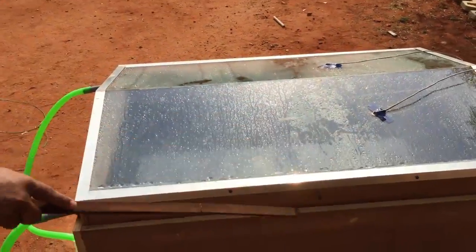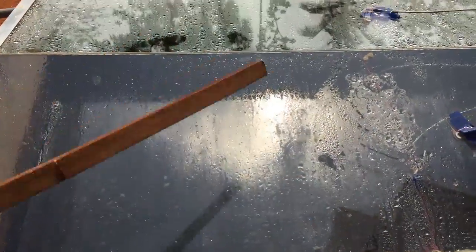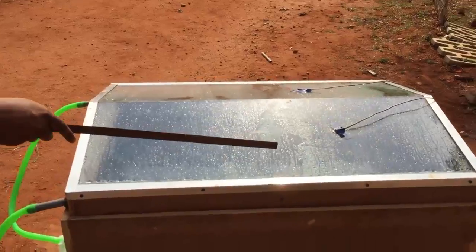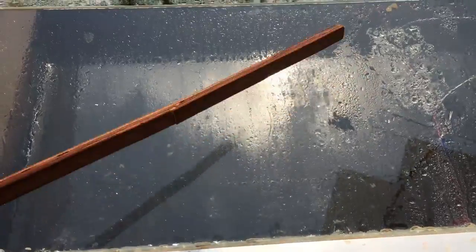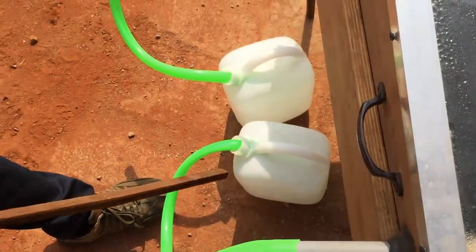The water is poured into the aluminum basin, covered with the glass, and given open sunlight. The sun rays fall on the water, the water gets heated and evaporated, and it is condensed on the glass. The condensed water is stored in the connecting channel and transferred through tubes into the storage tank.